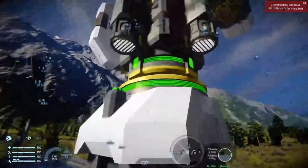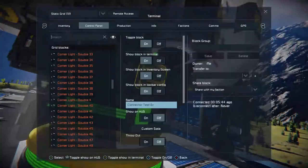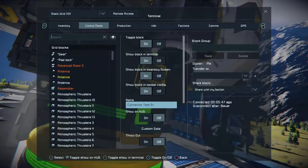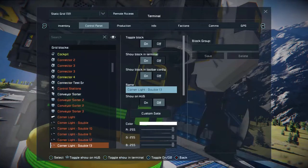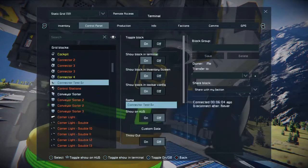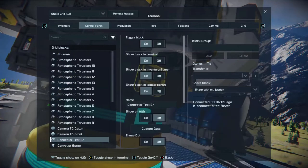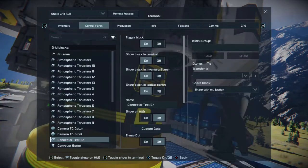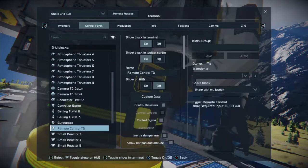So what you do is, pressing both bumpers and the inventory button opens the control panel. You'll see I've got a connector for the test drone, and also a lot more stuff on this because it's connected to the base. The reason I have a connector for the test drone is so that I can unlock it, and now we can look at everything that's on that drone — the camera facing down, camera facing front, connected to the test drone.